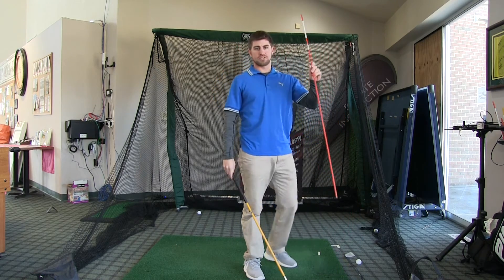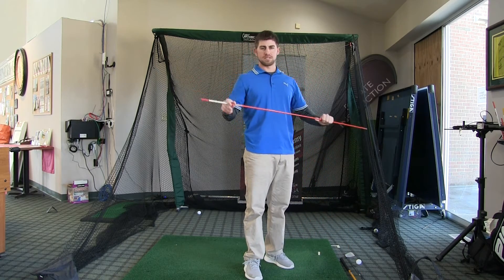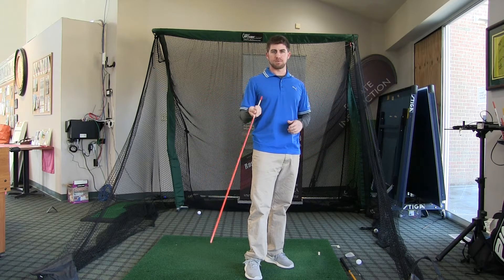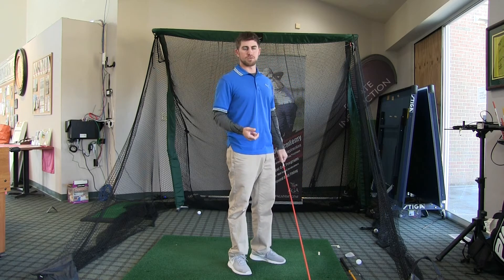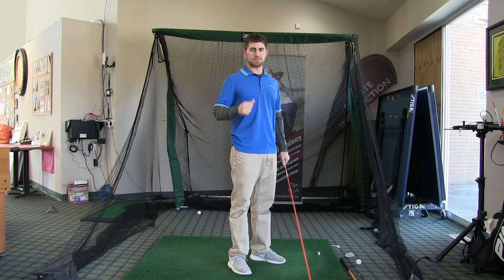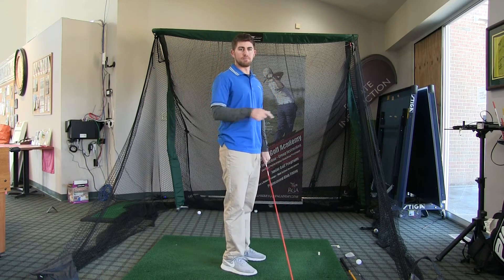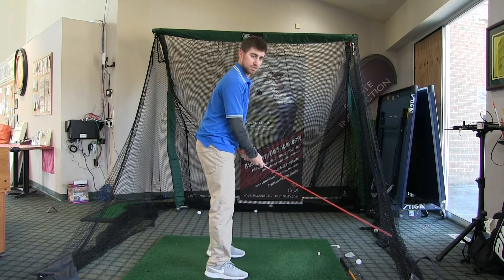I have here just an alignment rod. There are different products on the market for speed sticks, but this is just a simple, cheap product. The alignment rod has almost no weight to it. Again, I'm going to do 10 to 12 swings on both sides — righty and lefty — going for as much speed as I possibly can. You want to hear the whip on both sides: whip that way, and whip back in the backswing.